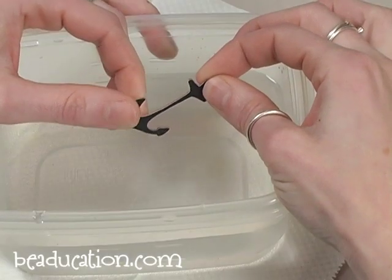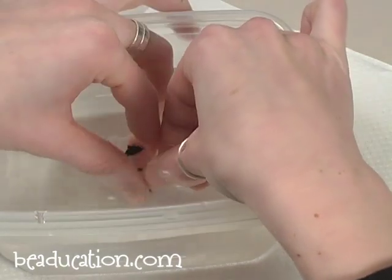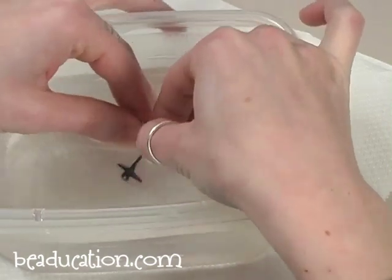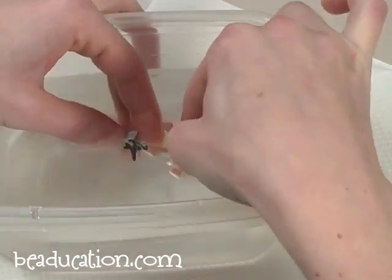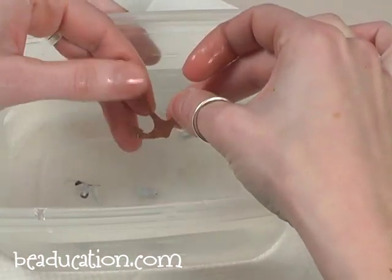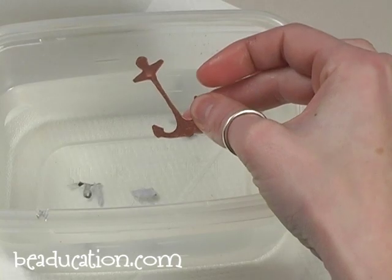To remove the paper template, you're going to use a warm bowl of water or warm water out of your tap — this is going to loosen up the paper and the glue and it will just come right off. A little paper towel to dry it off, and then I'm going to show you how to file and sand.